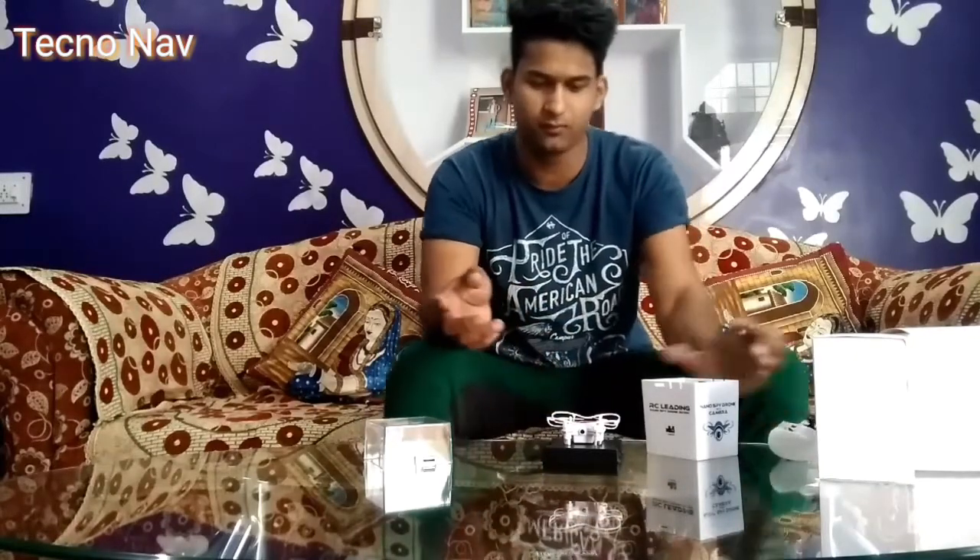Mode 2 is very easy to control. We have throttle — that is the speed of the drone — then we have the rudder, which makes the drone rotate left and right. Then we have all the directions: front, back, left, and right. It's quite handy and easily fits in my palm.